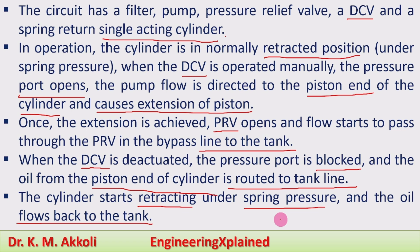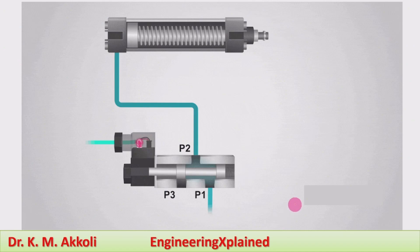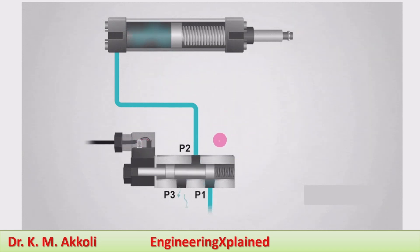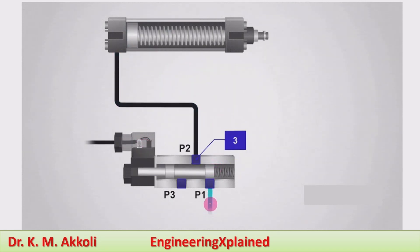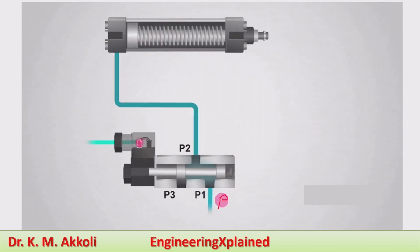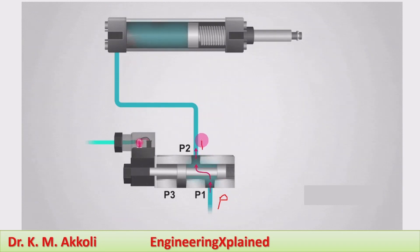This is how the controlling of a single-acting cylinder takes place, also referred to as the working of the single-acting hydraulic cylinder. This can also be seen through the animated video. Here you can see the pump line — when the P1 port is connected to P2 — the extension of the piston takes place.